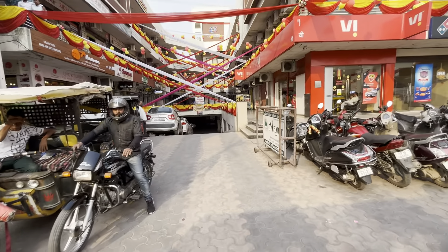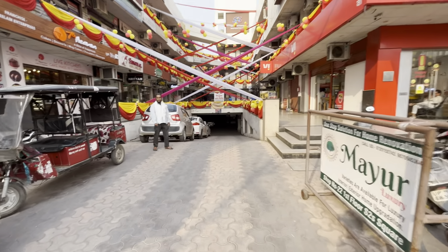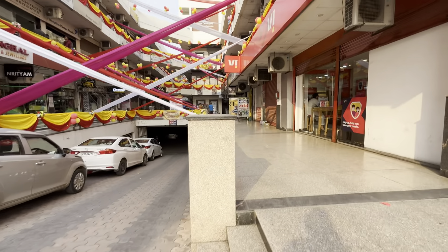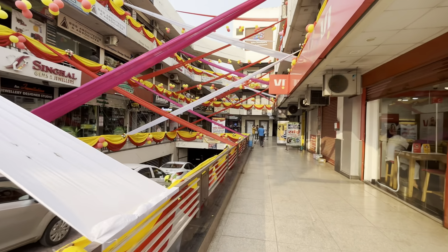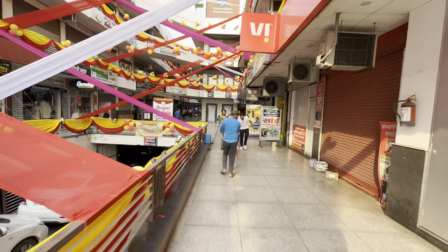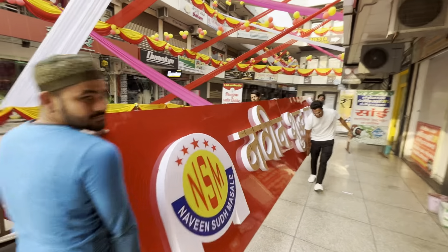Welcome to my vlog. Today, I will show you a very good cycle for Diwali. We are far away, but you can see Diwali's decoration here. This is Diwali.